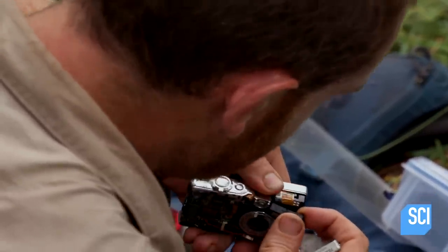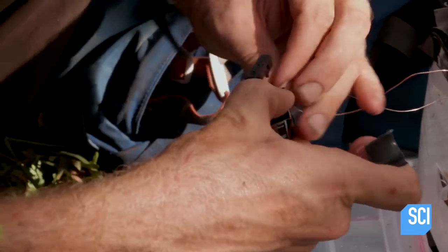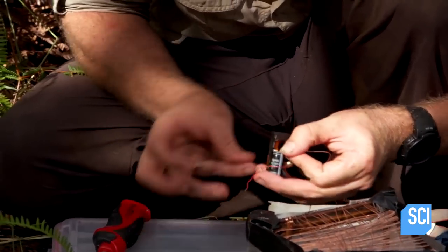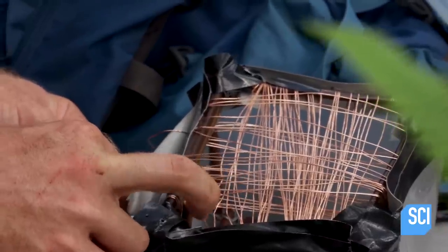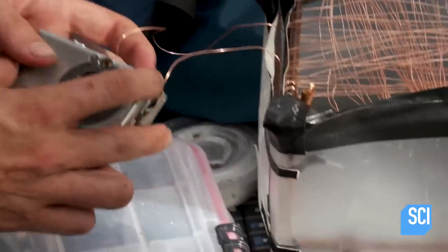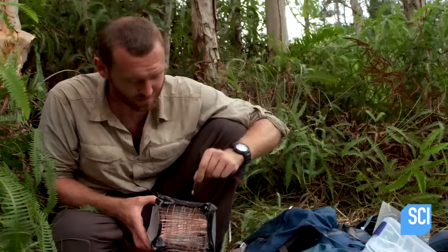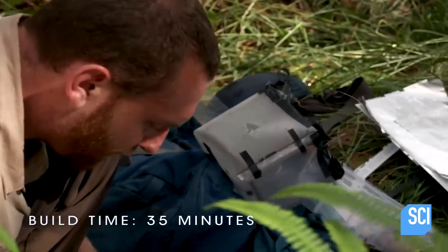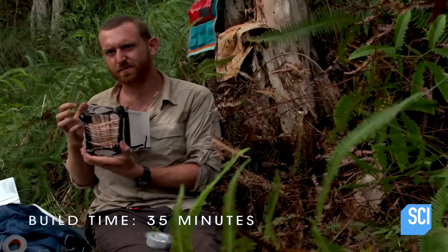Inside this camera there's a capacitor that powers the flash. This is going to build up all this power to give us an instant of flashing zappitude. So now I've got the zapping front, the diffuser, put the LED in top, and this whole thing will light up and be an attractive beacon of death.